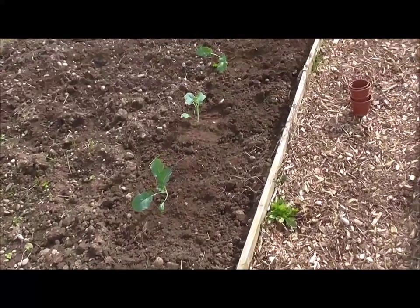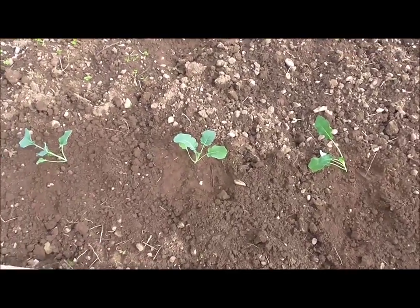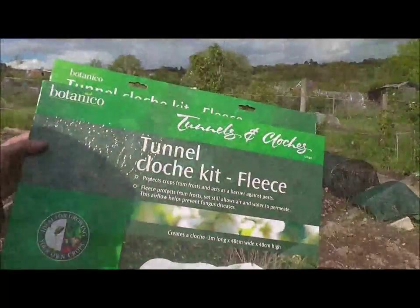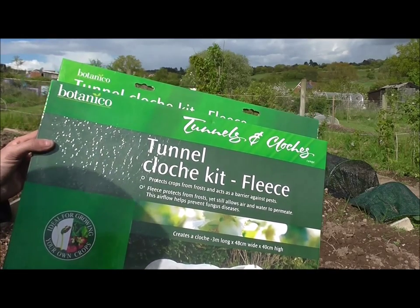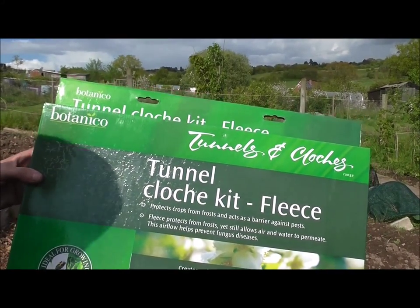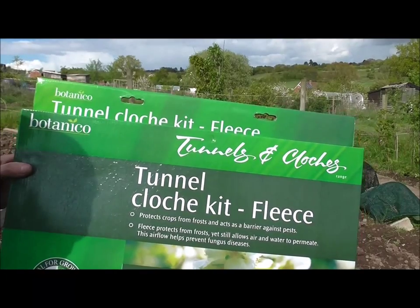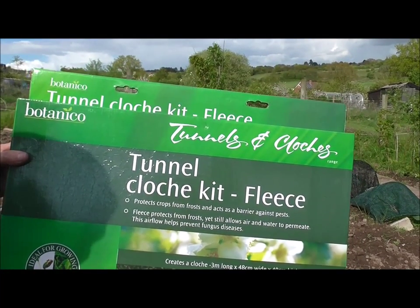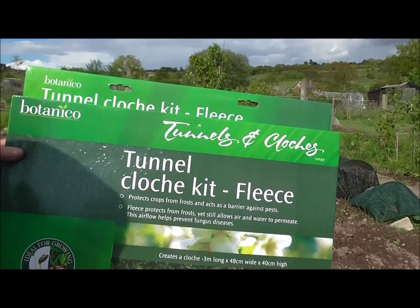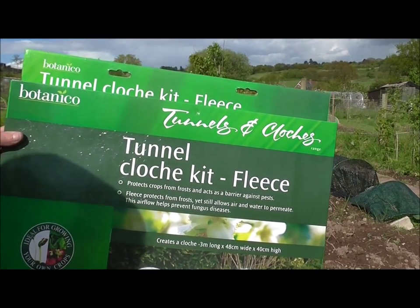That was fairly pain free - all five are now in their final resting place, so to speak. Now I'm going to build one of those cloches to cover them. There's my tunnel cloche kit fleece - I've already got two up. One's a bit of a homemade jobby and the other one is actually this cloche. Now I know broccoli grow to quite a height, so this is only going to be a temporary measure until I've finished making the other cloche, which I showed you earlier - but I ran out of netting. Anyhow, this is what I'm now going to put up just as a temporary measure for my broccoli.